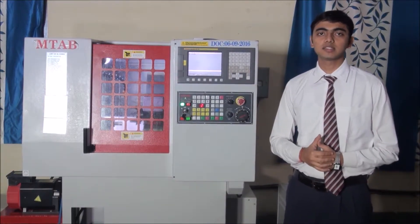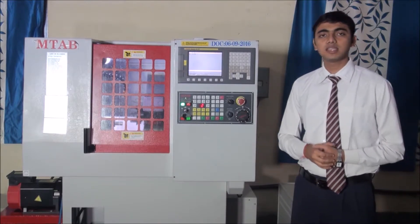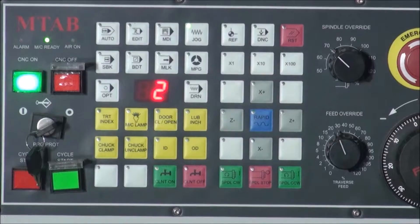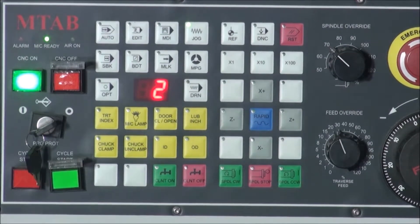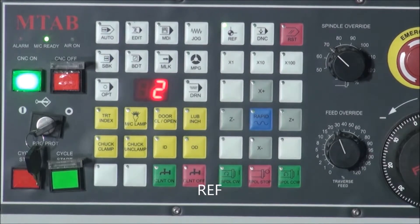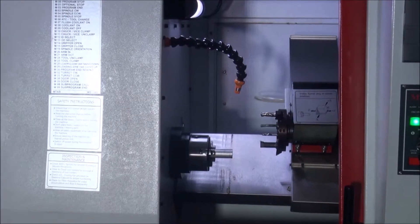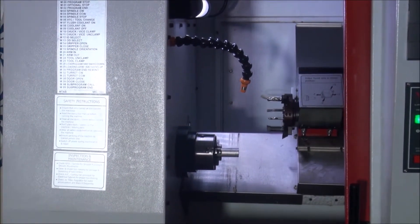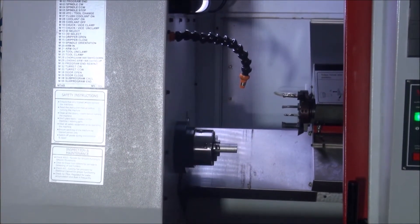The next step is referencing, which means sending the tool to its home position. For referencing, press the reference button first. Then press the X-plus button to reference the X axis, and then the Z-plus button to reference the Z axis. As we can see, the tool goes to its home position, that is the machine zero-zero position.